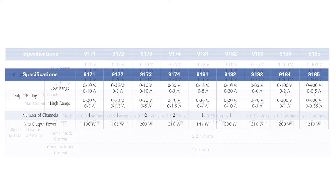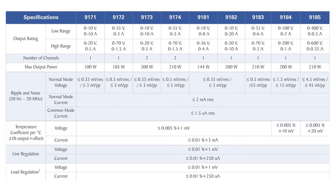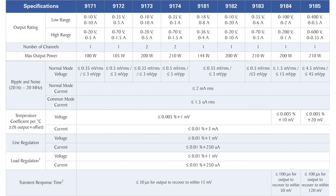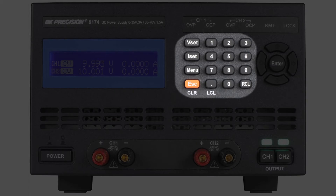With their exceptionally low ripple and noise, low temperature coefficient, strict regulation, and fast transient response time characteristics, these supplies deliver clean, stable, and precise output power. The front panels of all models have a direct entry numeric keypad to quickly set precise voltage and current values.